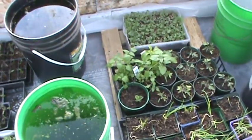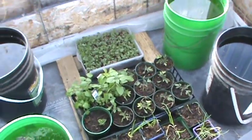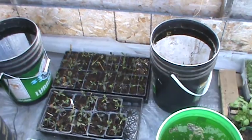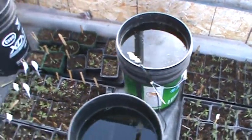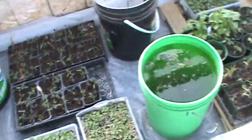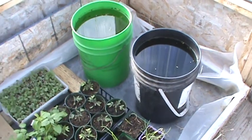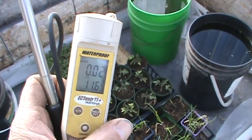Hello everyone, this is the following morning. We got down to minus 5 Celsius last night, and it is presently 0 degrees Celsius. I just uncovered all the bedding plants in the greenhouse and everybody is happy. The current temperature in the greenhouse is just over 11 degrees.